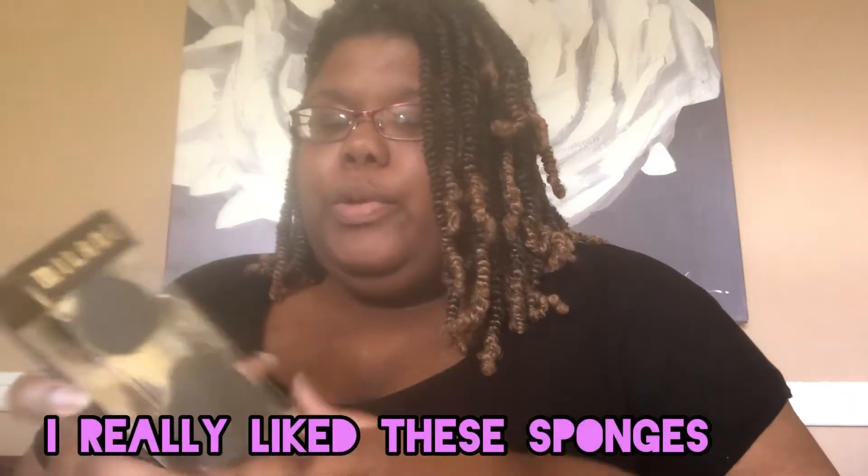I picked up the Milani Perfecter Duo — it's two blending sponges, and these were I think $5.99. Once you bought these you get the foundation for free. I wanted to try theirs out because it's smooth on one side, flat on the other, and flat on the tip. Normally I get my beauty blenders from Shop Miss A — they're like a dollar — so this is the most expensive beauty blender I've ever bought.